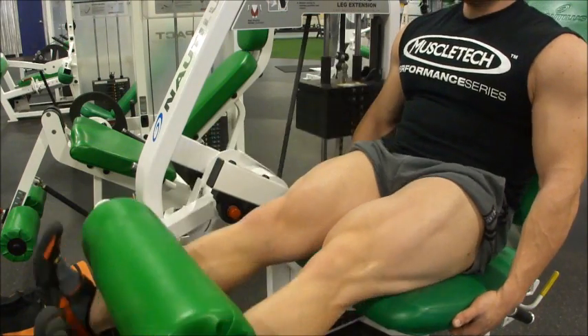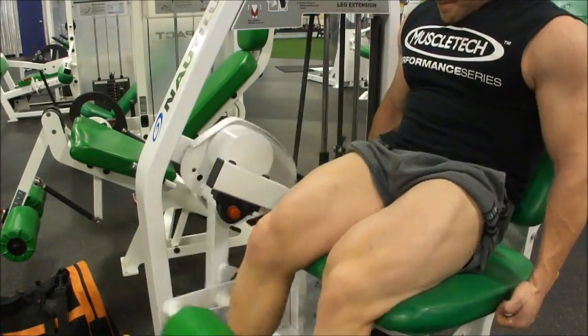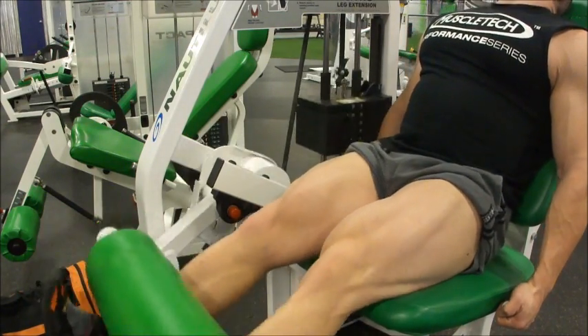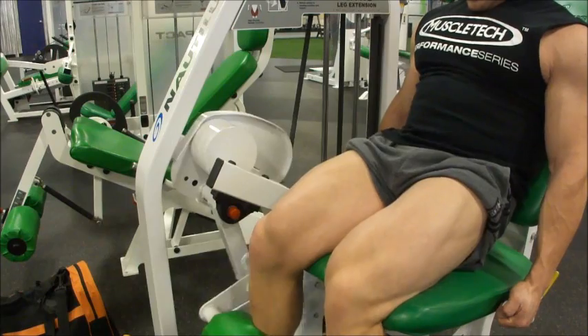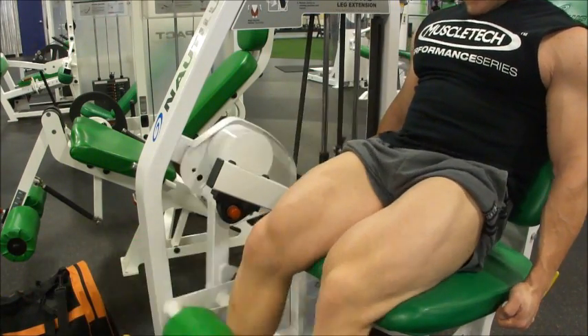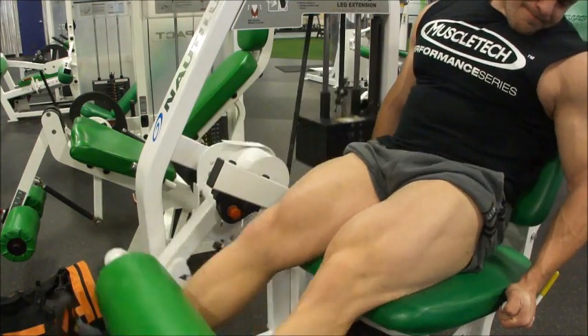This hurts so much. Anyway, 50 reps, three sets. This is set number two right here — three sets of 50 reps. This hurts. This is pre-exhaustion at its finest.